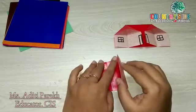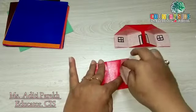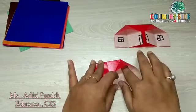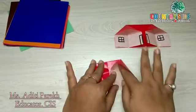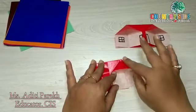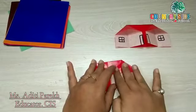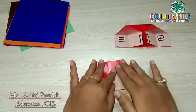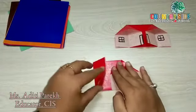Now we'll put our finger inside — again, just like we did when making the house. Put your finger inside and press the triangle properly. Do the same thing with the other side.